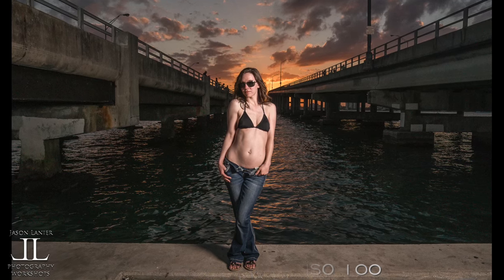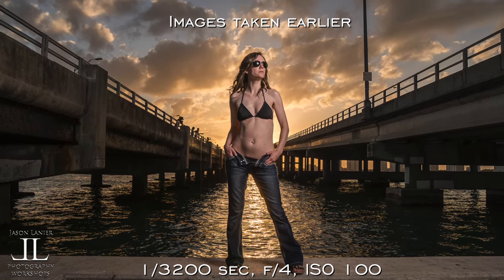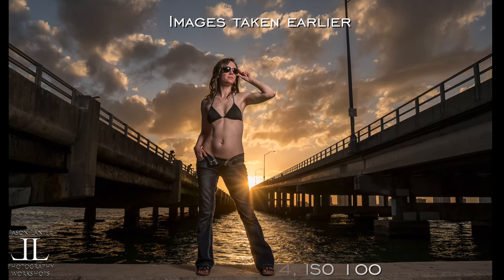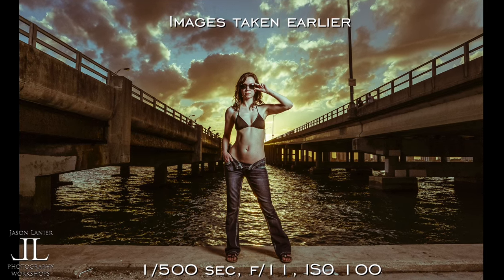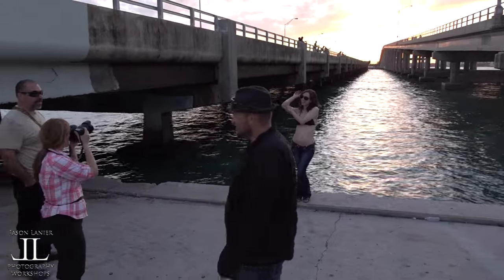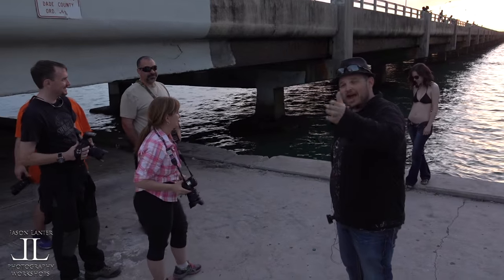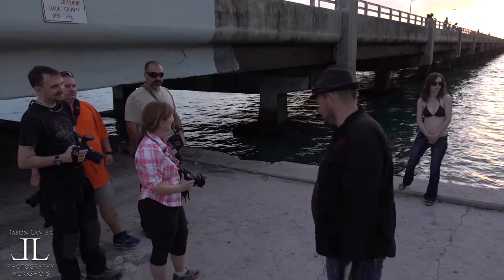Wow, that was awesome. Nice. I think we killed the light — yeah, killed it. The light is dead. We've shot with it all day, so that makes sense. But luckily I went after these guys — they all got shots of that, so I didn't steal their time.